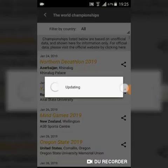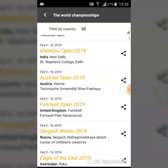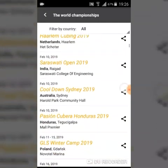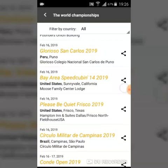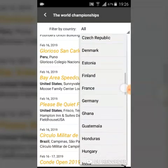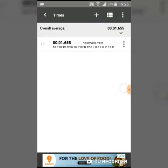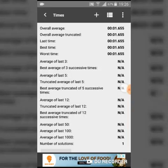Another good feature of this timer is that if you are connected to the internet, it will show you all the competitions happening in the world directly on the timer. You can see upcoming competitions without going to the WCA site. You can also filter by country — I live in India, so all competitions happening in India will be shown.